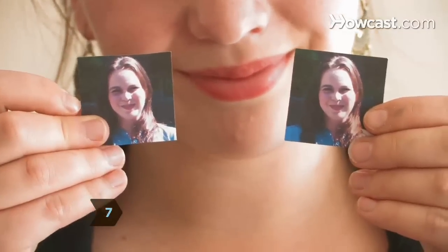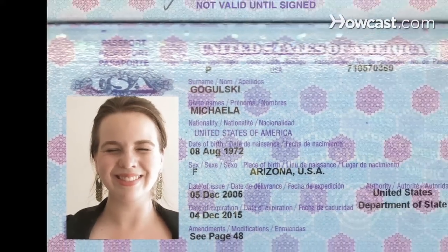Step 7. Bring two identical 2-by-2-inch color photographs of yourself. The guidelines are very strict, so it's best to have someone who takes passport photos do the job. Step 8. Wait for your passport to be delivered to you in the mail, and you'll be all set to globetrot again.